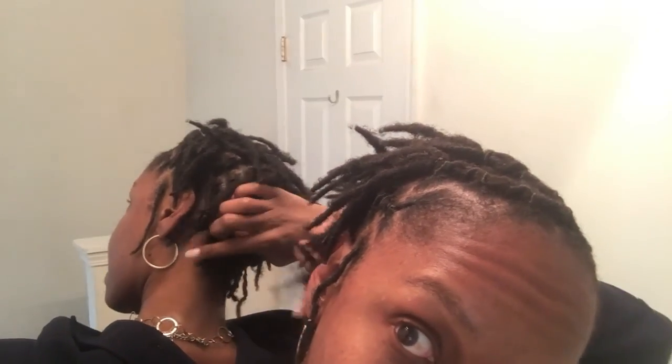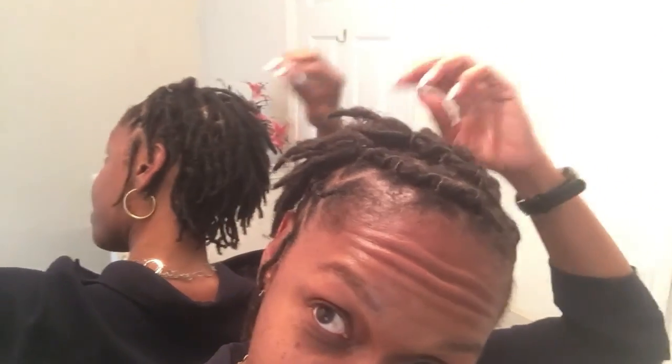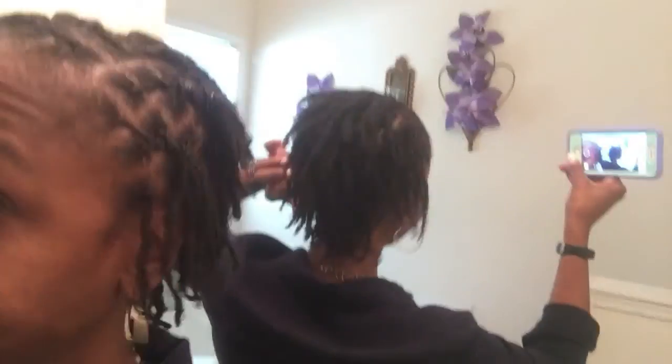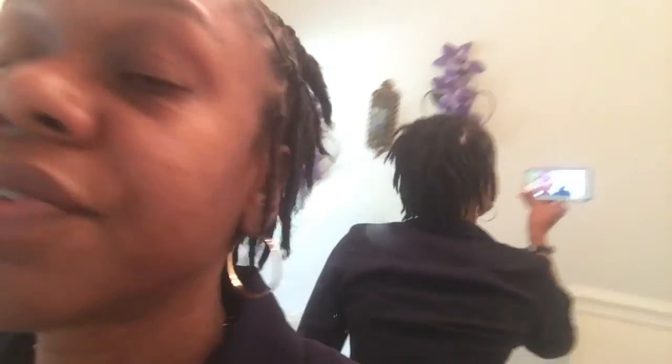Let me pull you in so you can see underneath how it's starting to hang and grow. It's so thick — it's starting to thicken so well that you can barely see the retwist. I basically have to hold it up because each individual loc is thickening. Let me close the blind here to get rid of the glare.